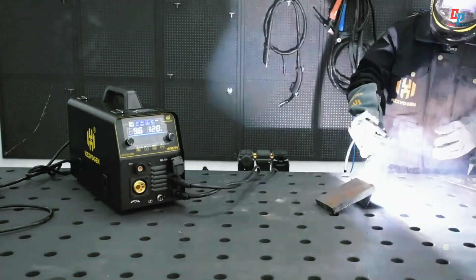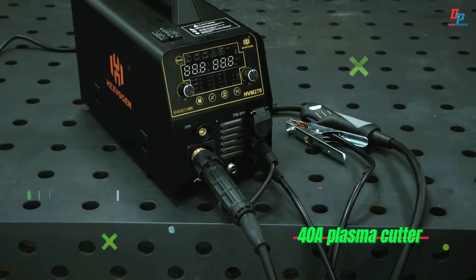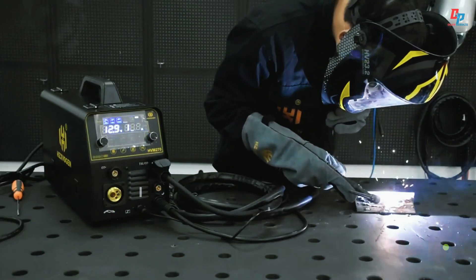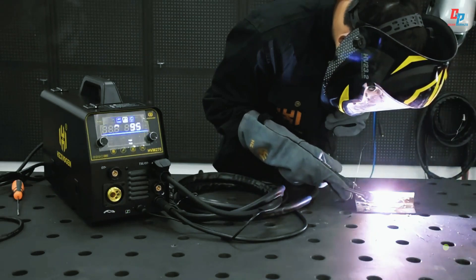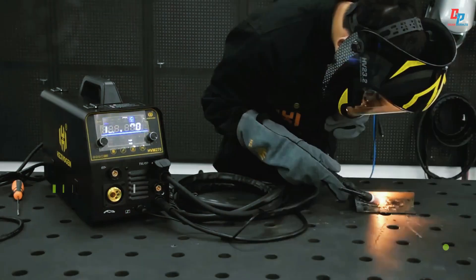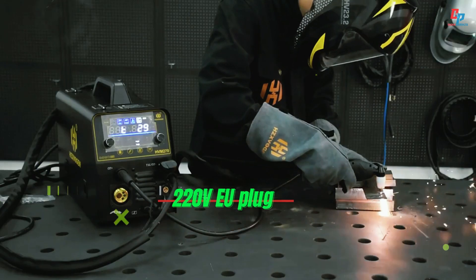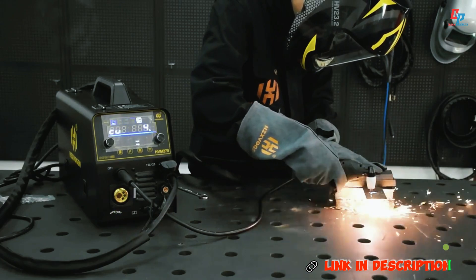It features a built-in pulse for precision aluminum welding and user-friendly SIN and MAN modes. With a 40-amp plasma cutter, it delivers clean cuts up to five millimeters, handling up to 15-millimeter materials. Safety is ensured with VRD, overload, and overheat protection. Lightweight at 13.5 kilograms, it's CE certified and supports 220-volt EU plug operation, perfect for versatile and efficient metalwork.